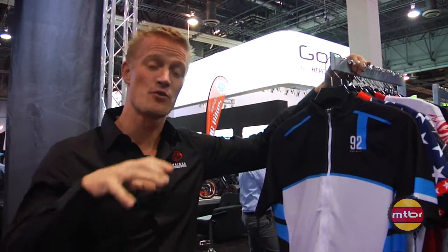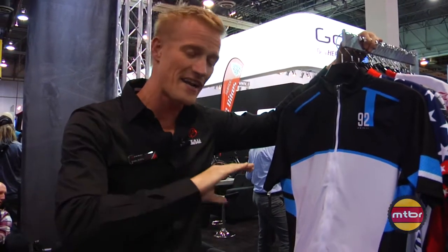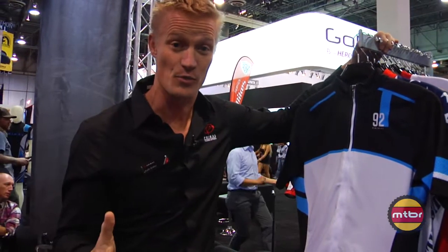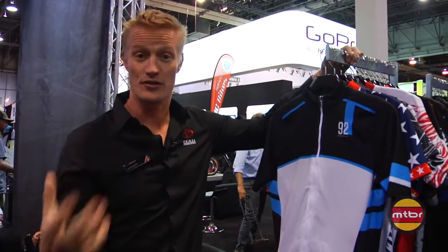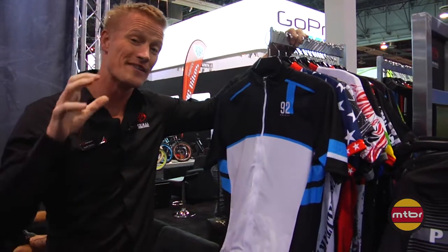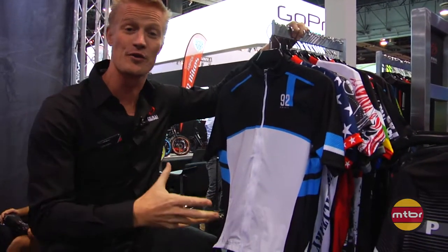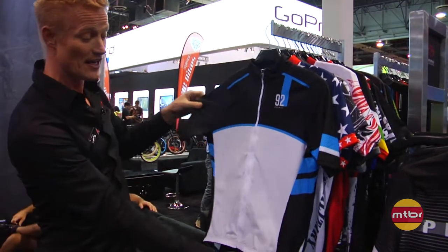Primal was founded 20 years ago on the premise of putting art onto apparel. We've taken that a whole step further by allowing custom designs as well. But the heart and soul of Primal is really our inline designs that we offer to big box shops and the general consumer. We've taken those technologies and made an inline kit out of Helix, so if you want to sample this before doing a full custom run, we offer Helix in a full kit.